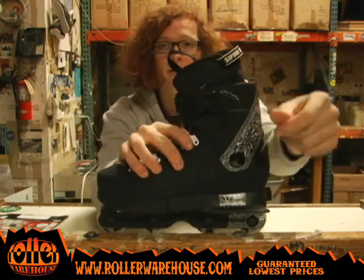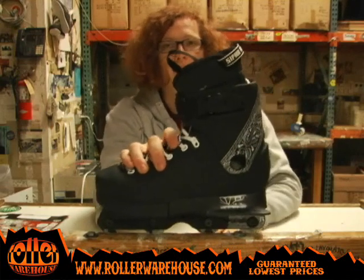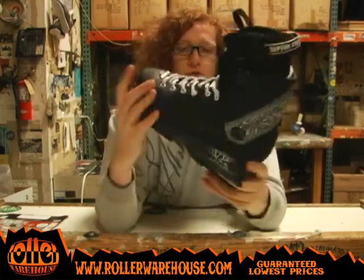It's got the USD snap-in buckle here so you latch it and snap it back in. It's a good design. It doesn't come undone when you're skating, so that's the main feature of that.